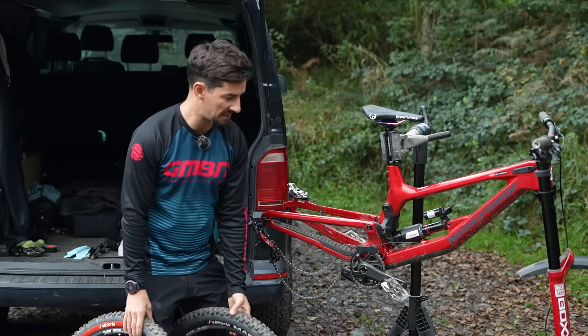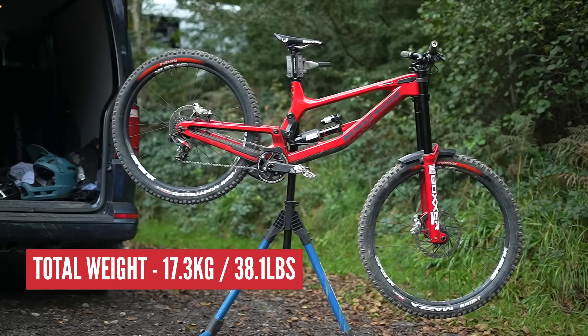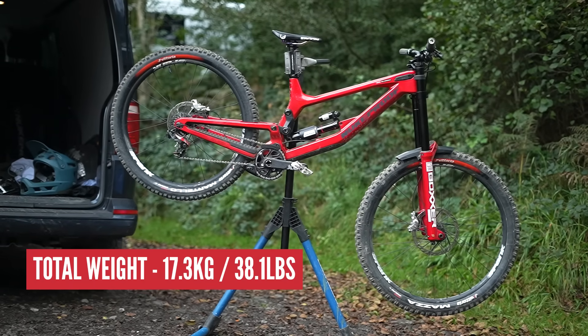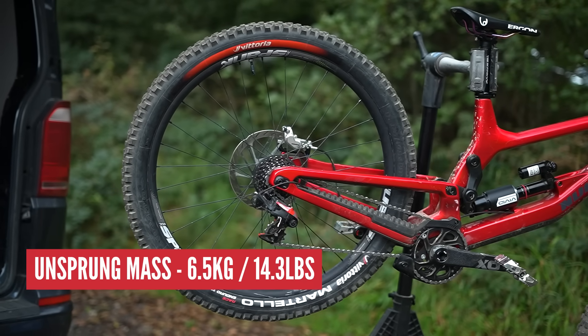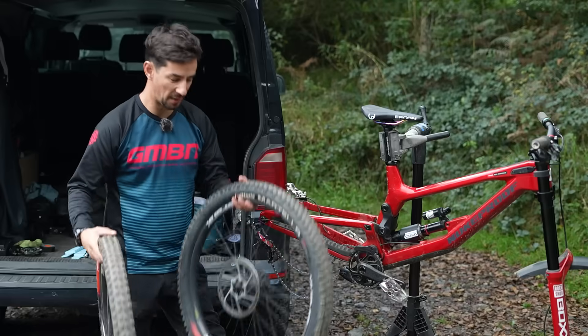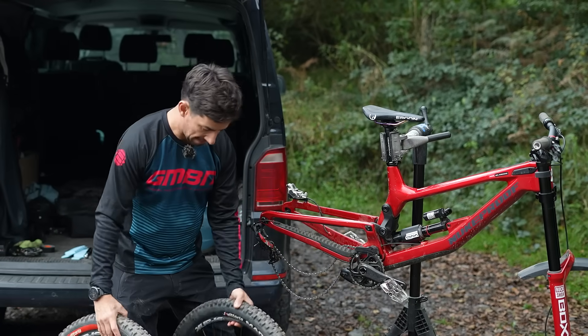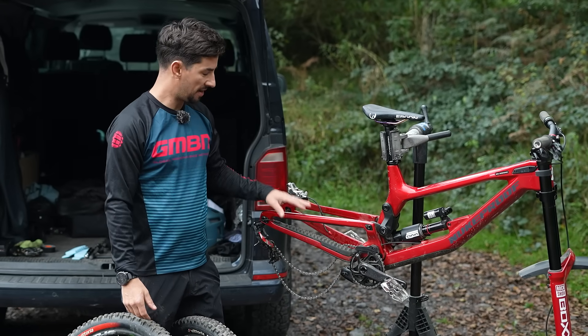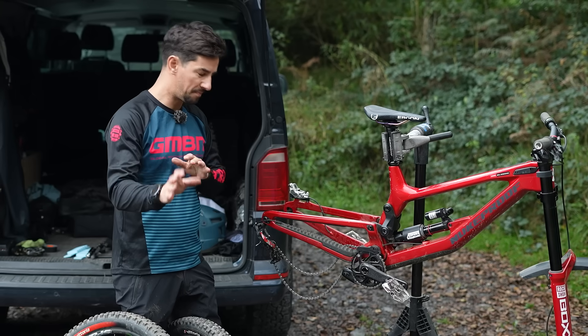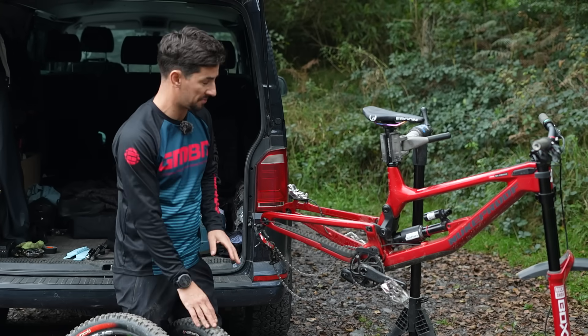My new Proof Descent carbon downhill bike weighs in at 17.3 kilograms total. The unsprung mass comes in at about 6.5 kilograms. It's not completely accurate — most of the weight does come from the wheels and everything bolted to them. I haven't taken the swing arm off to weigh that, plus the caliper and things like that, so it's a tiny bit of a guess there.